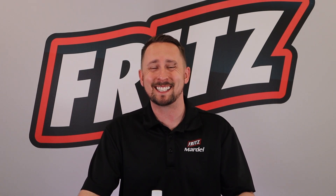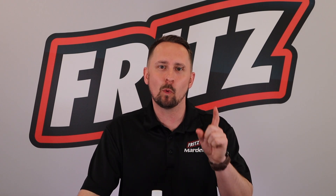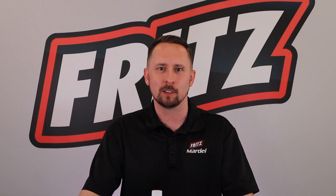Hey folks, it's Jay with Fritz Aquatics, and today it's all about Pond Complete, an all-in-one full-spectrum water conditioner.